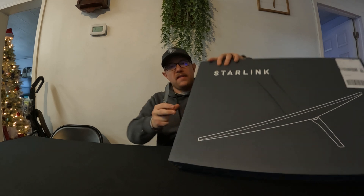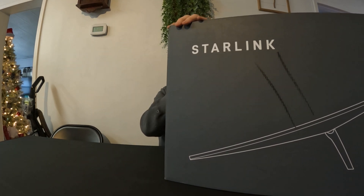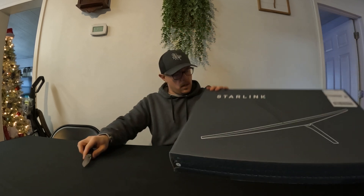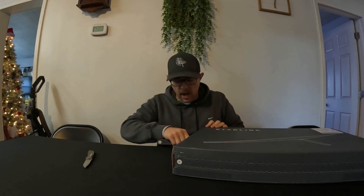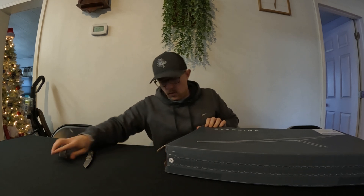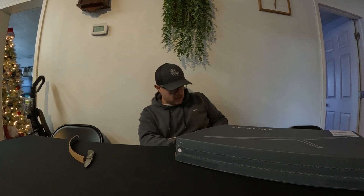All right, guys, let's go ahead and open this thing up. Let's see what we got here. This is the latest generation from Starlink. This is the Gen 3 router and the early access dish — it's the new dish option. We'll see how hard this is to even unbox.